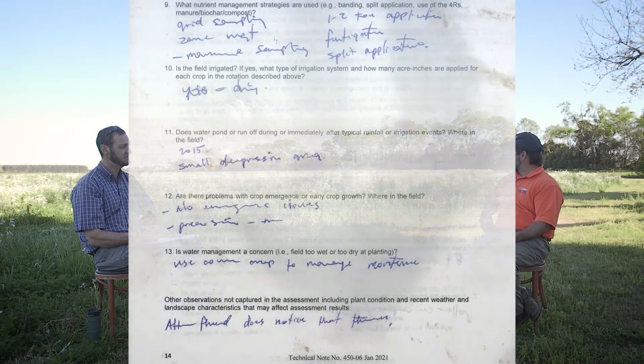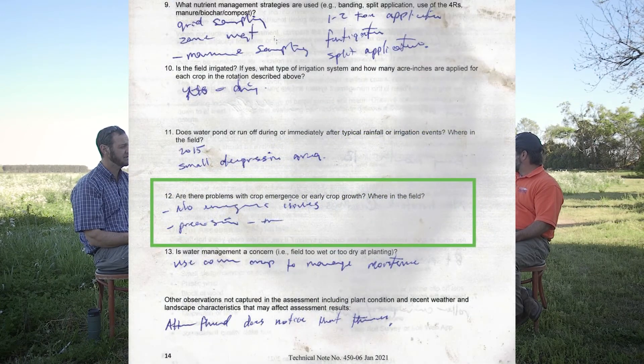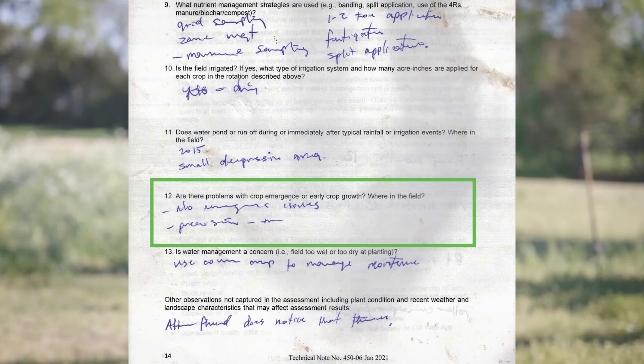Has the producer mentioned any problems with crop emergence or early crop growth, and if so, are there specific areas within the field where that occurred? By and large, he hasn't had any emergence issues. He has precision planting equipment and does a good job of calibrating his planter, and there haven't been any insect problems to speak of.